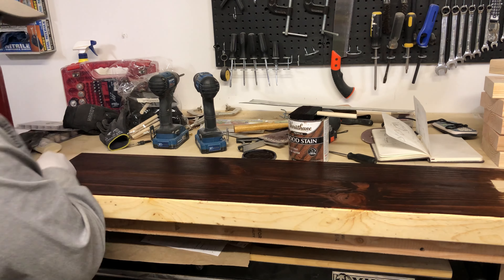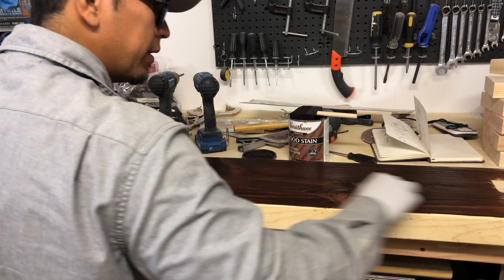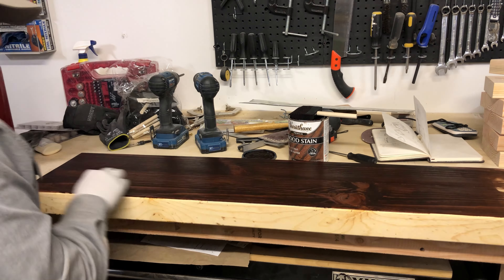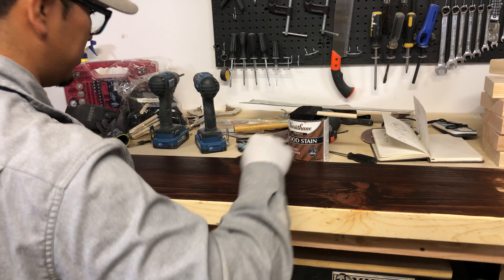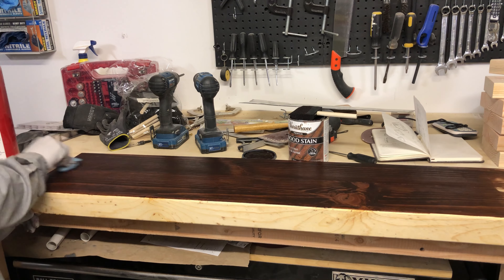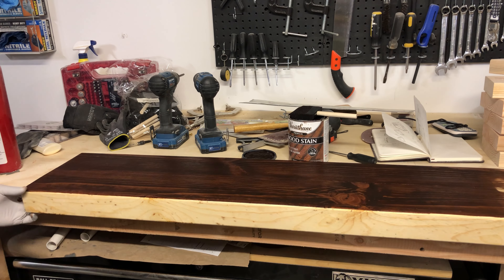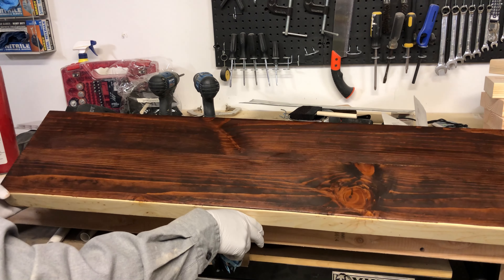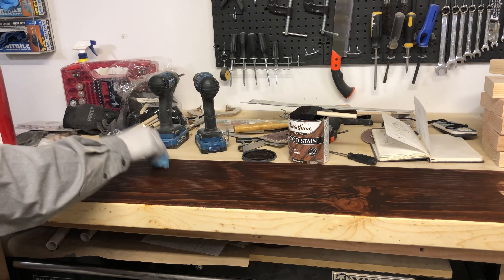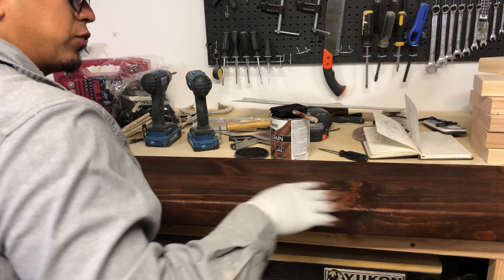When you're wiping the excess, same thing — go with the grain of the wood. That's going to help avoid seeing any circles or odd shapes on your wood. That looks pretty great actually. We'll continue on to the other side, do the same thing, and let this dry for a bit.